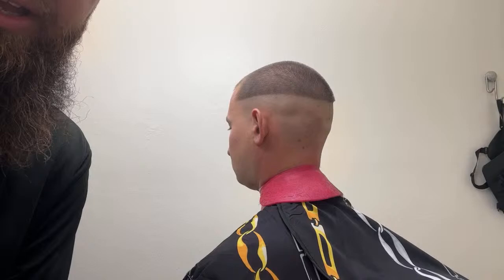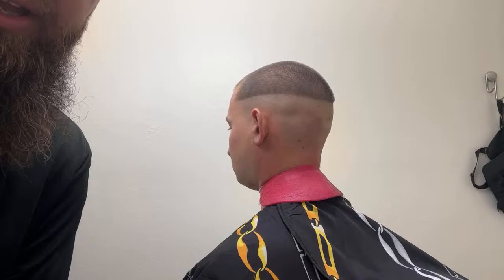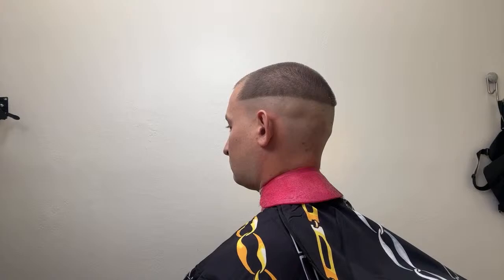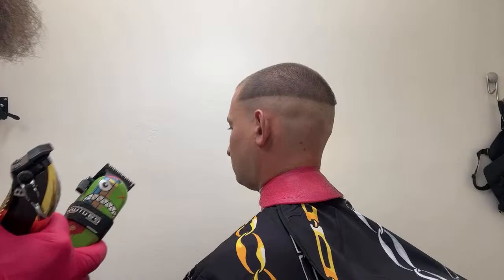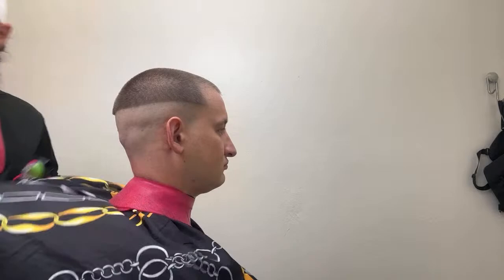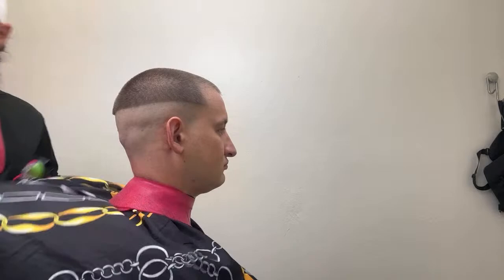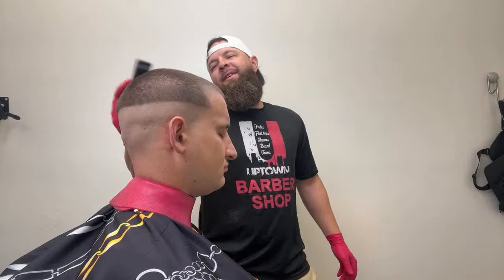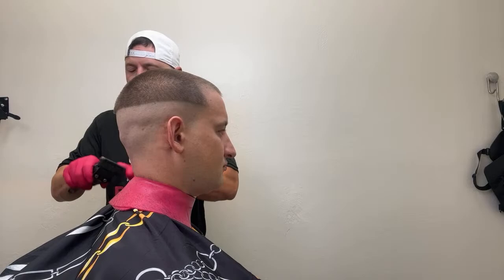Rusty said he put the taper blade on the Saber Slim Deep Tooth Cutter blade and it was snagging. I'm not sure why — I have the Slim Deep Tooth Cutter on mine and it's not snagging at all. All right, which clipper do you want me to use — the Saber or the Rebel? It would make a lot of sense to use the Rebel based on how harsh I put my skin line in. Let me dust him off and make sure he's clean.